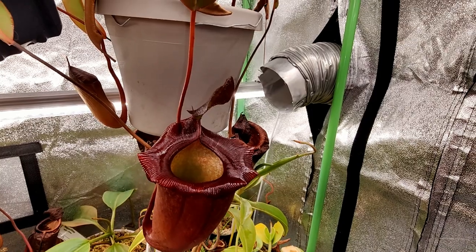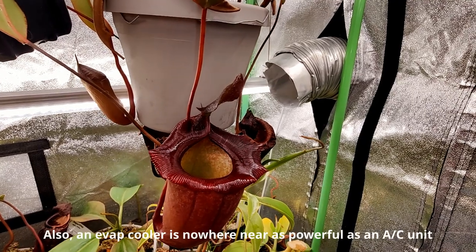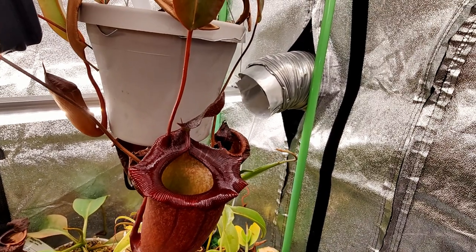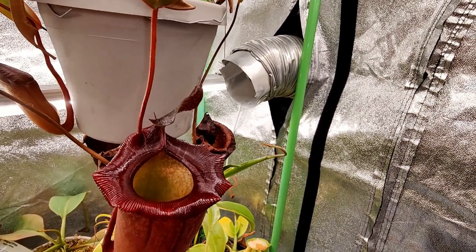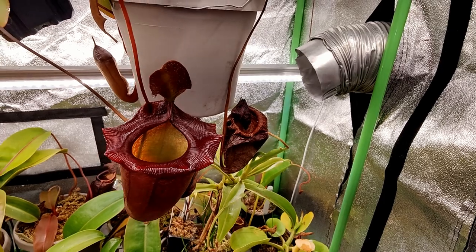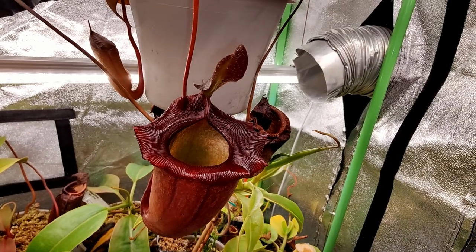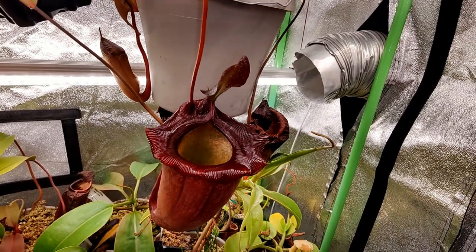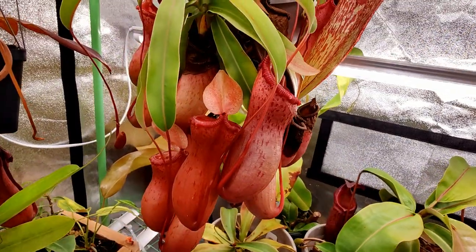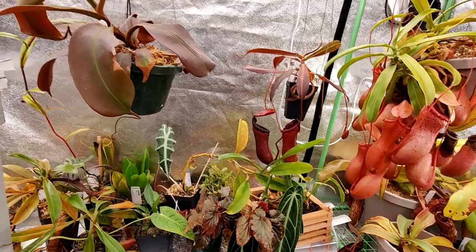It doesn't work well in every condition, however. That's the one downside to evaporative cooling compared to a compressor-based air conditioner — it needs drier air for the cooling effect. The climate outside my tent in the basement is roughly 40% to 50% humidity. If you have more humid conditions, it will not cool as much. It does manage to get this tent down to around 64-65 degrees Fahrenheit when it was normally getting around 70 degrees at night.